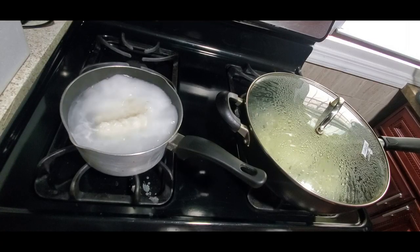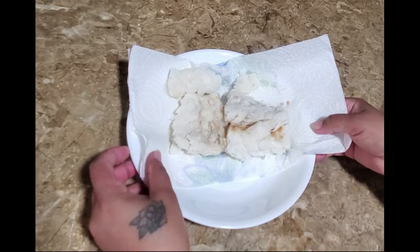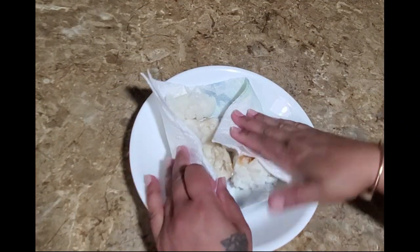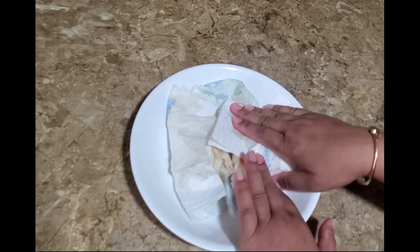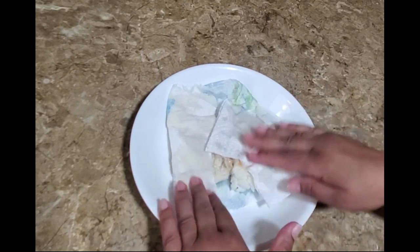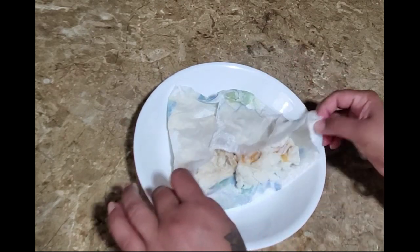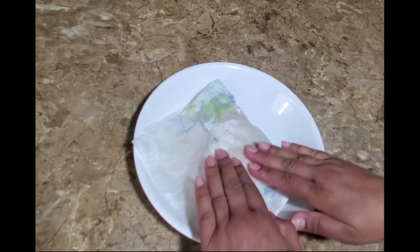The salt fish has been boiling here for just a couple of minutes and I'm going to take it down now. Most of the salt has been boiled out. I'm going to pat it to take out some of the excess water so it will be easier to get that roasted taste.